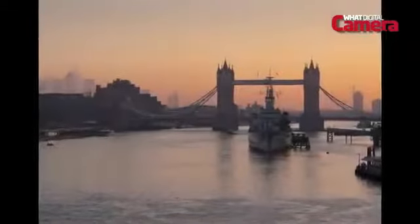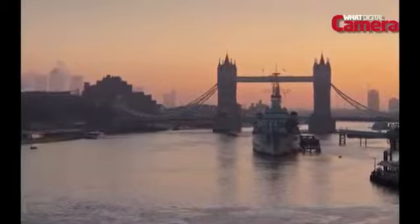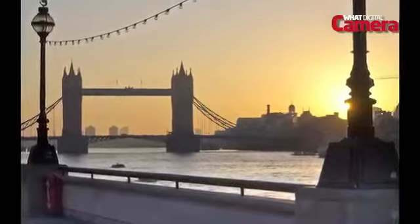The metering system copes really well, but we did find on occasions that we had to dial in some exposure compensation — about 0.3 or 0.7 of a stop either way — just to get our exposures bang on.